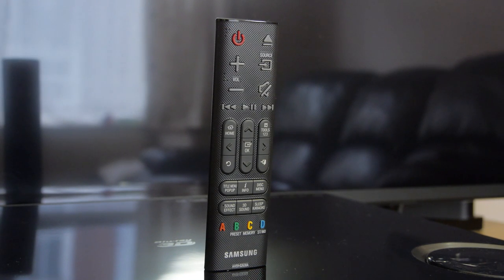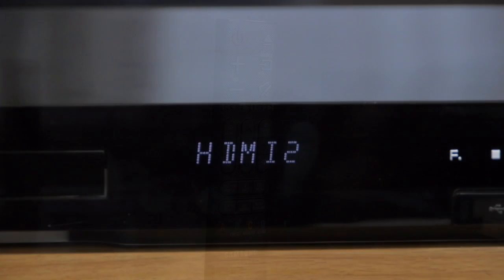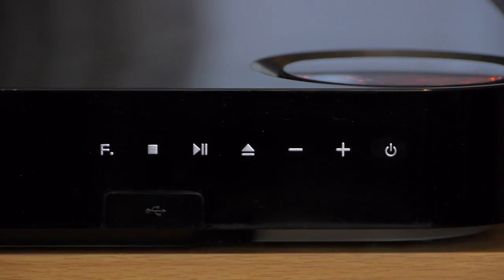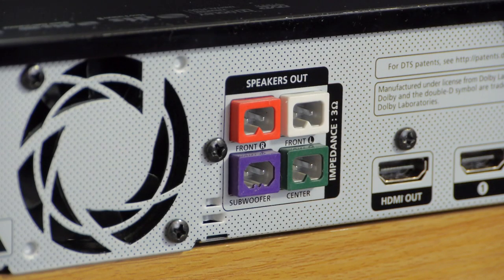You are also supplied with a dinky little remote control. The main unit features a useful and easy to read display panel along with some touch sensitive buttons to the front. At the rear are all the connections.